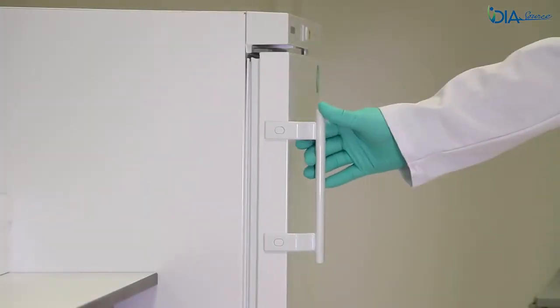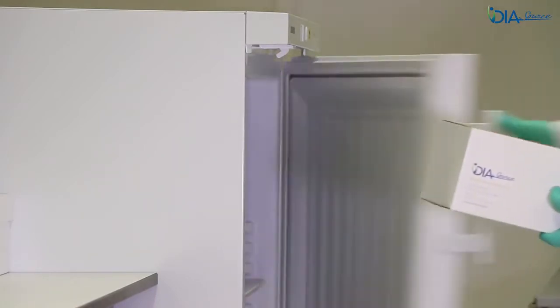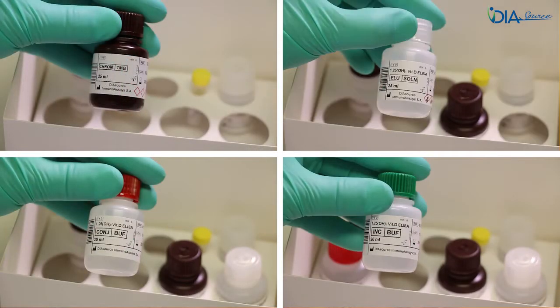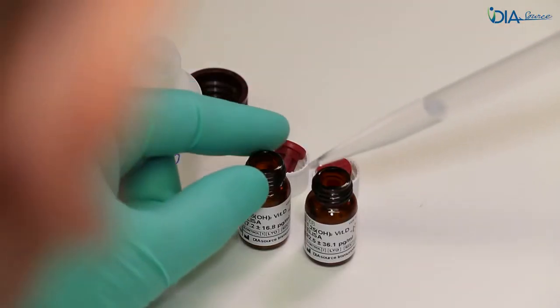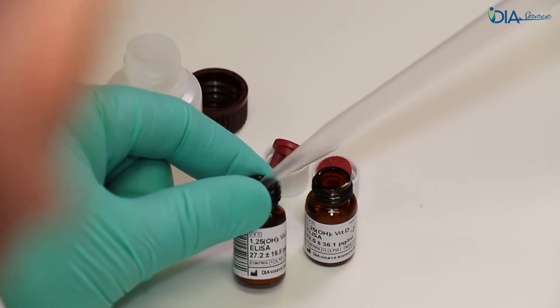On day 1, take the kit box out of the fridge and take all necessary reagents out of the box. This includes the controls, the calibrators, the microplate, the incubation buffer, and the elution solution. Put the remaining reagents back in the fridge. Once at room temperature, rehydrate the controls and let them stand for about 20 minutes.